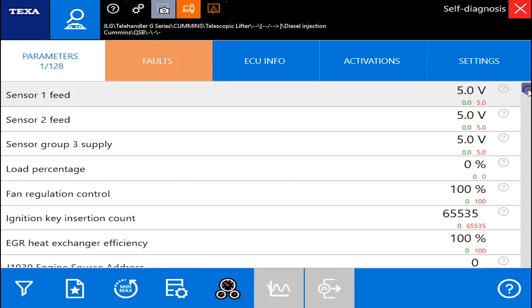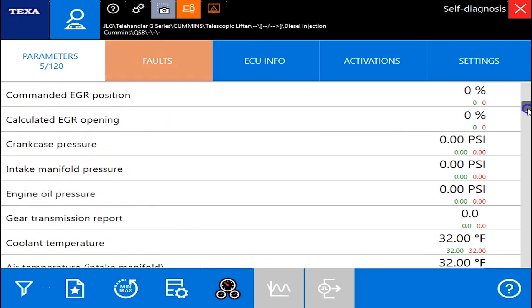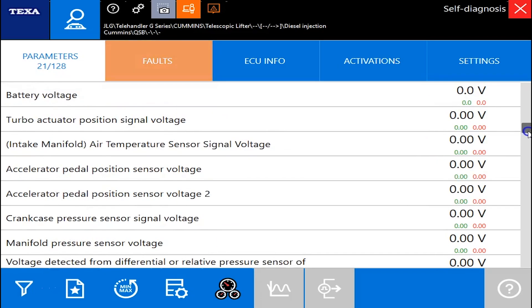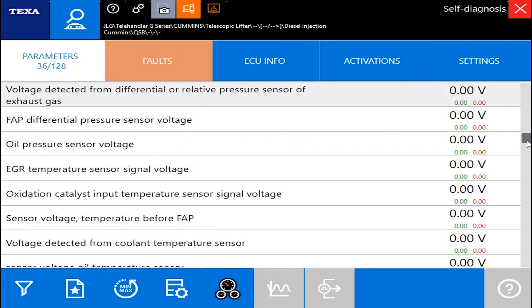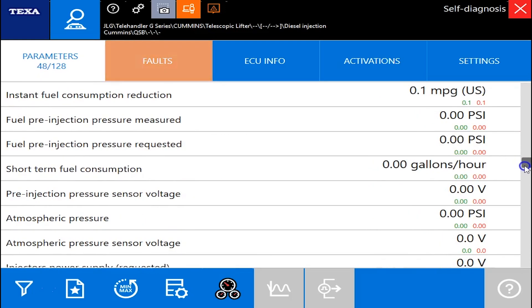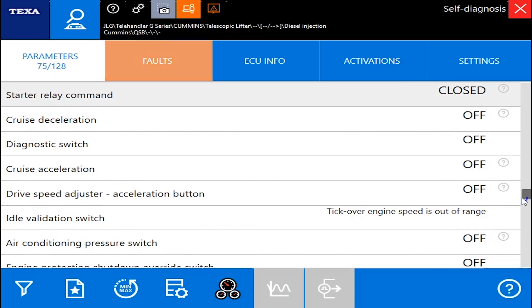We're going to go into the parameters first. There are 128 parameters here — I'd say this is great coverage of this engine. Just going to scroll down and let you see them all. All your major ones are here. You've got your emissions parameters in here as well, and some of them are broken down into voltages or PSIs or whatever the case may be for that particular parameter.